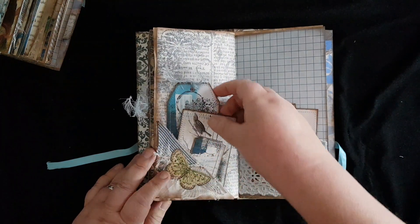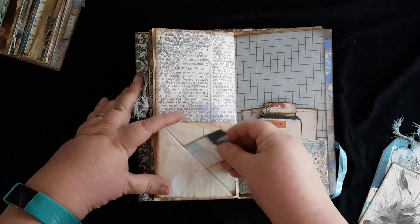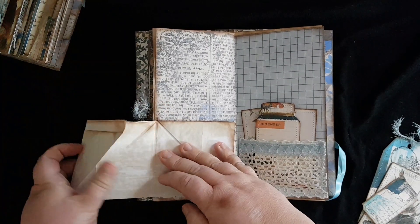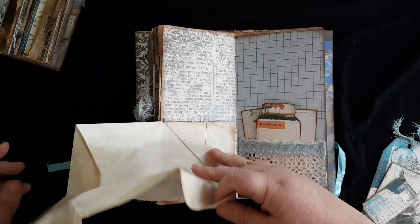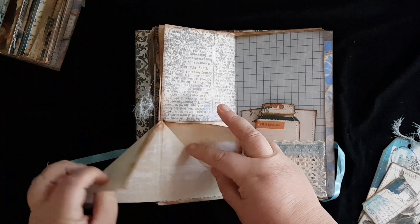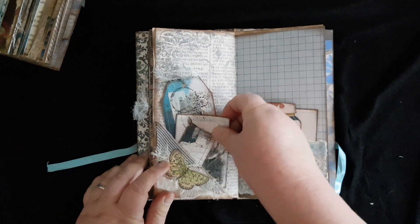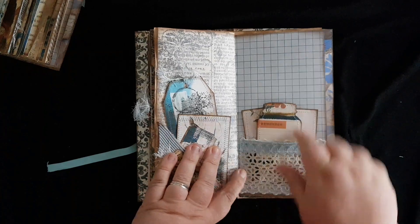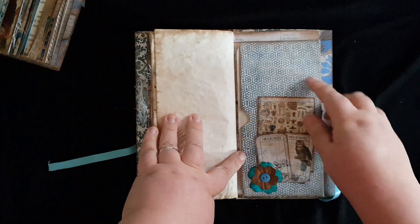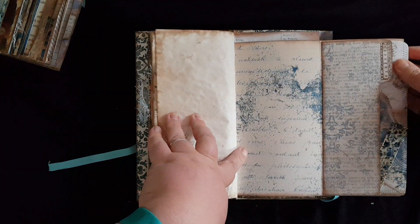This is the second fold-out pocket — it's a corner one. You can flip this up and it will have a hidden pocket here. Flip it up again and then it just folds out like so, giving you a hidden journaling page, and then you just fold it back. Here we have a pocket — this one has a lace pocket. Here we have a tuck spot with a fold-out page with another pocket that says 'thoughts.'